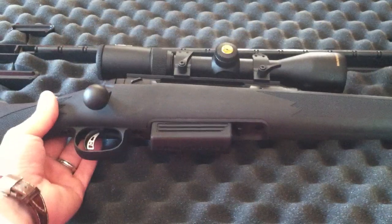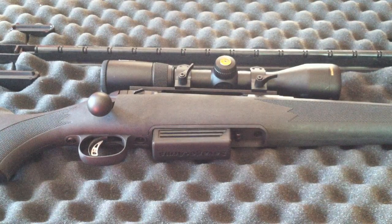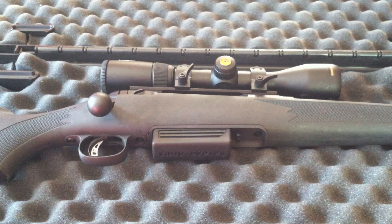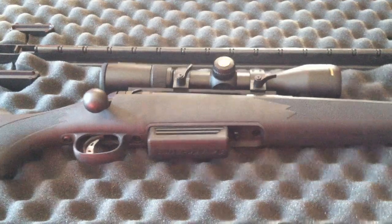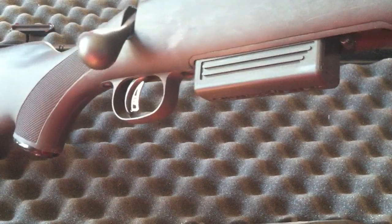Even if it's maybe not the first platform you would think of when you're making a shotgun, the 220 built off of that platform has a number of features that are like a real rifle. You're talking about a free floating barrel, dual pillar bedding, and a trigger that is light, crisp, and accurate. In fact, it's an adjustable trigger — anywhere between 1.5 and 6 pounds.